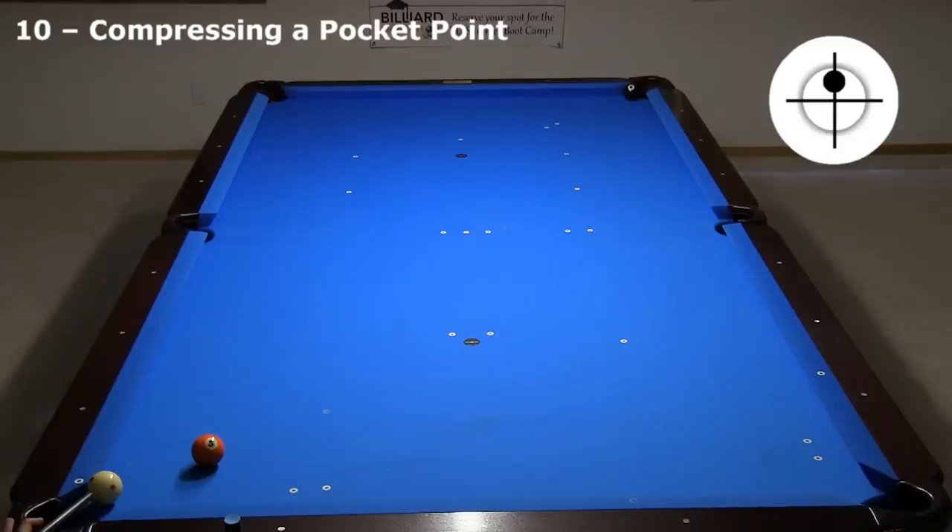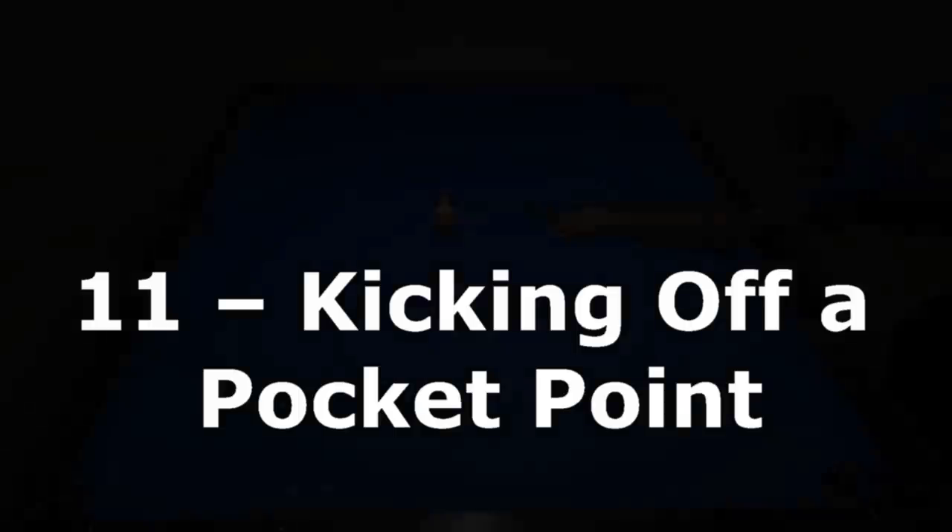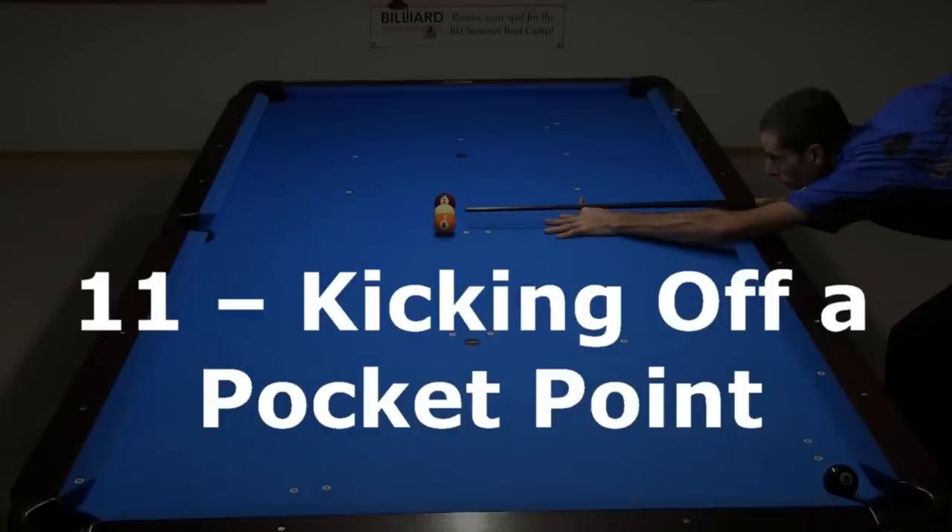To show you that I don't always make my shots on the first attempt while filming these videos, here are my previous attempts where the pool gods were obviously against me. These last two shots don't really require point compression to work, but they certainly involve point compression and they are fun and interesting to try.